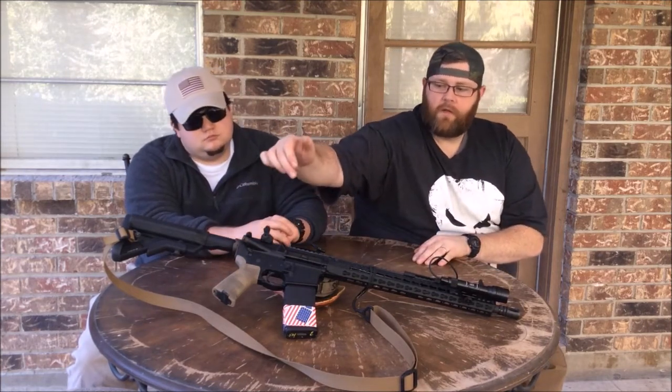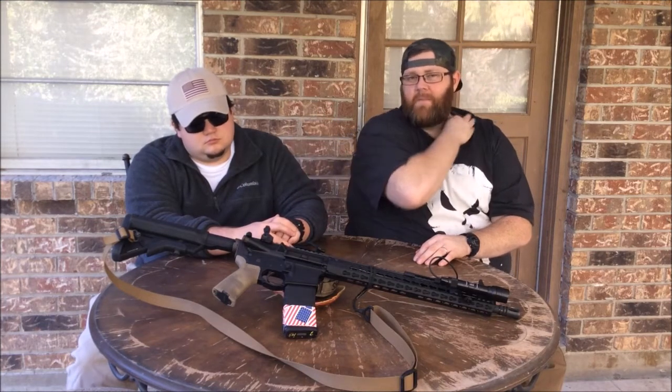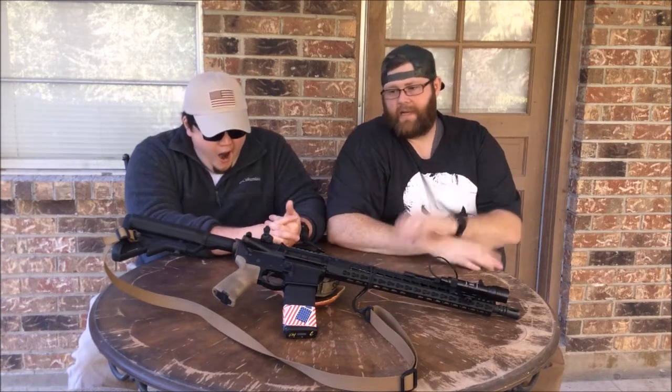Up front — Magpul MOE grip that I stippled. I used to have a B5 grip on it but I didn't care for it; it's too slick. So I put the Magpul on it and I like it a lot better.